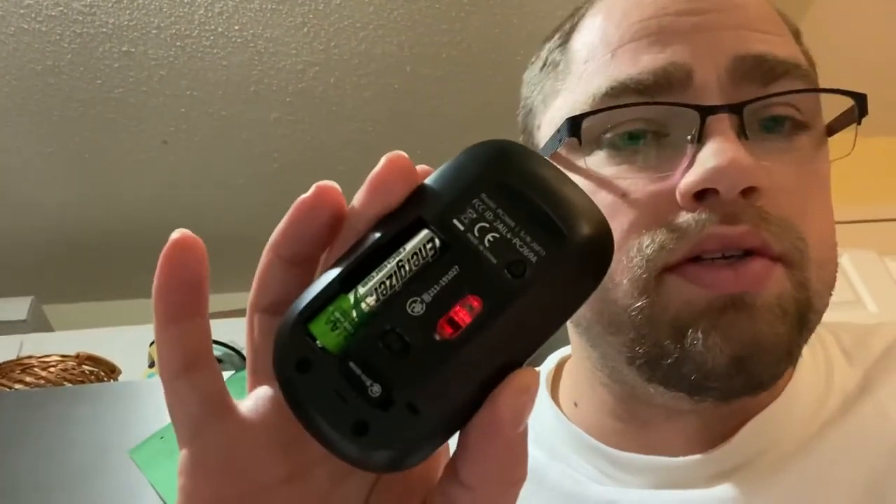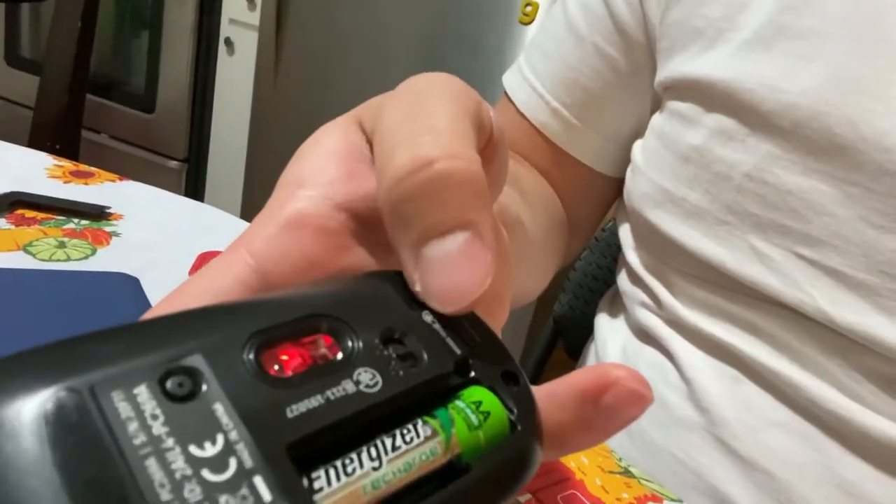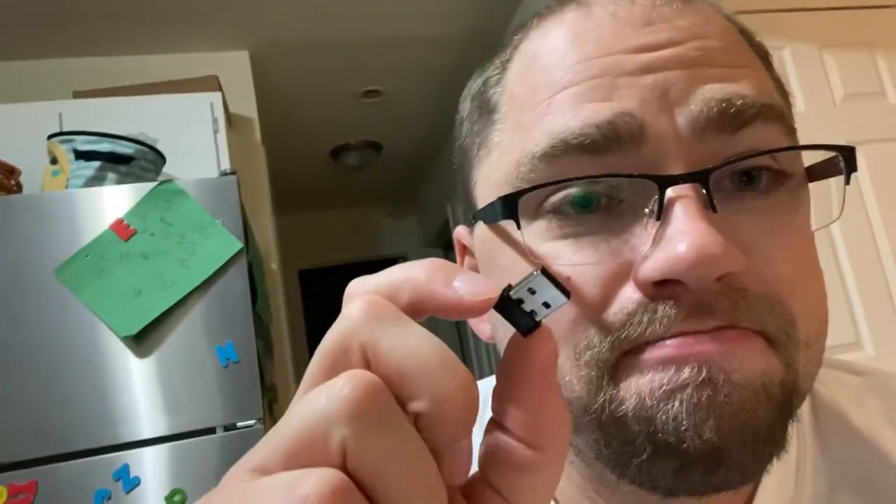Now, let's say your laptop doesn't support Bluetooth — not all do. This is a Bluetooth mouse, so what do you do? This little dongle right here comes right out — it's literally stored inside the mouse. So you have that connectivity even if your computer doesn't have Bluetooth natively. Pretty cool — a nice little section for it right in the mouse.